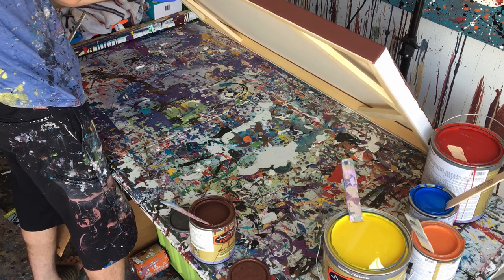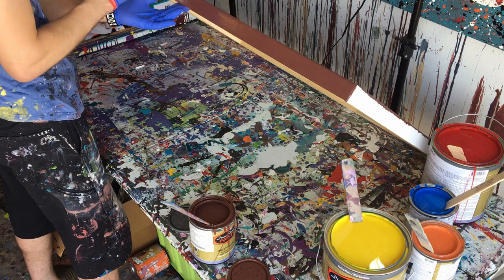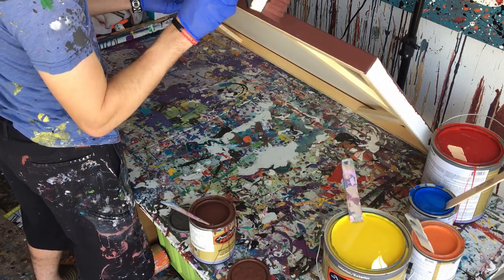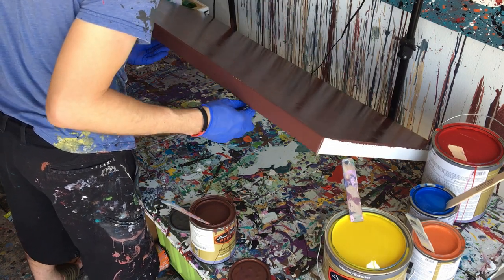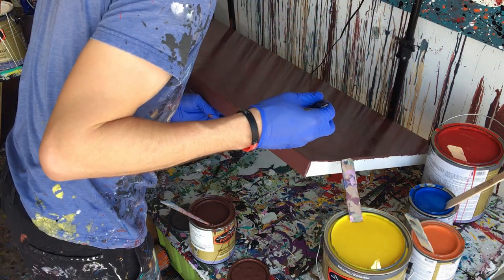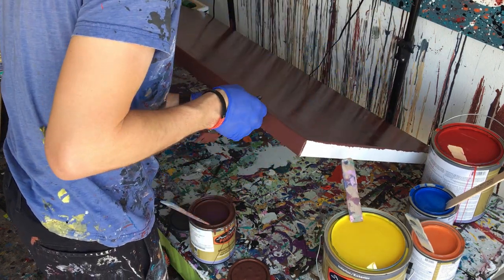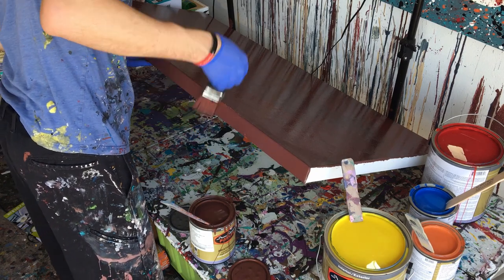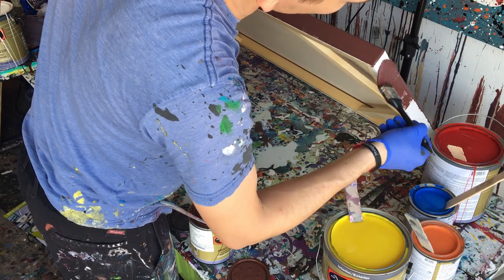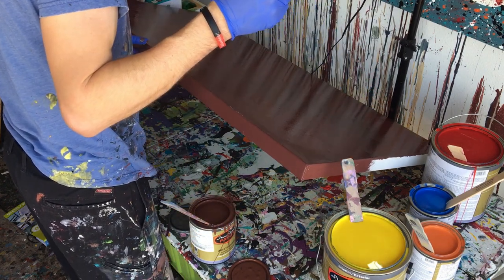Actually, I kind of like these colors. I might try to do just a brushed painting with just these colors. Actually, I think I'm going to do that now — these colors aren't too bad. Do we take the minimalist approach or do we continue with the plan? You know what, I've got all these paints open, I should probably use them. So we'll just stick with the plan.